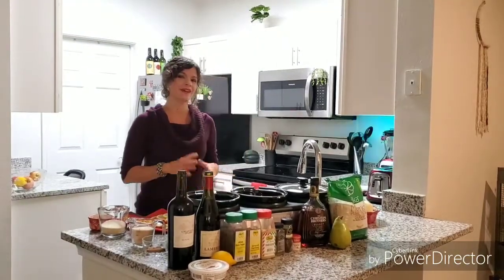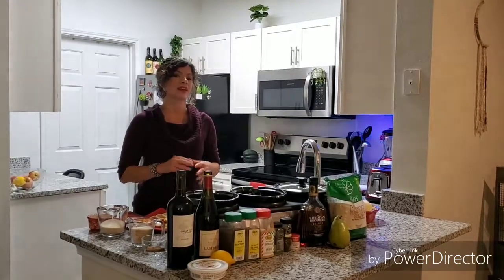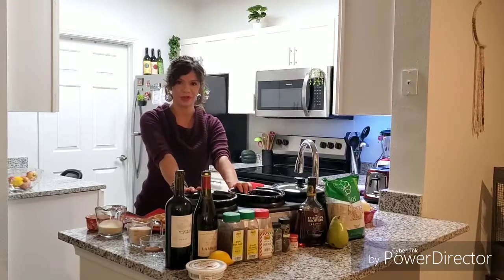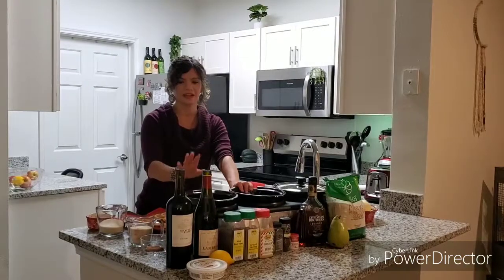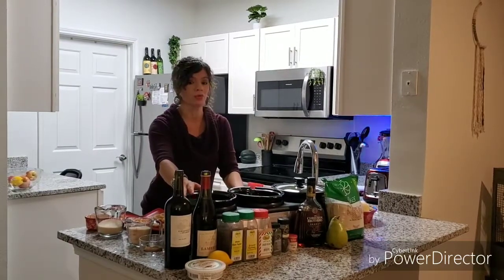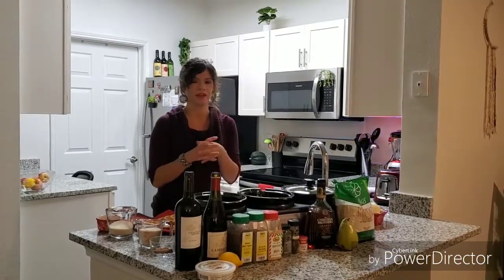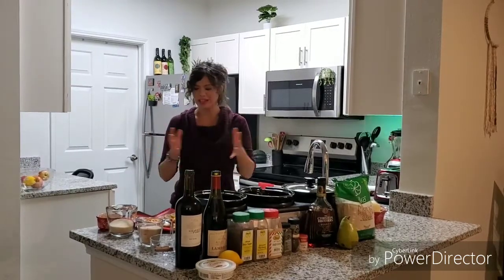Hi, I'm Tara and this is a video on how to make hot spiced wine and hot mulled wine in the crockpot. I'm going to do two different ones. Hot wine originated in Rome — they heated wine to warm themselves in winter, and it's now very popular throughout all of Europe, especially during the holiday time.